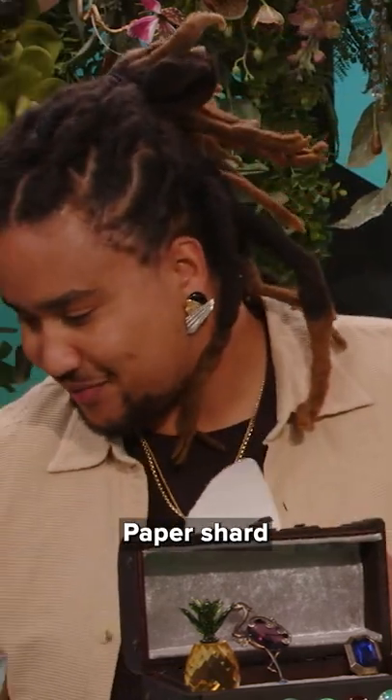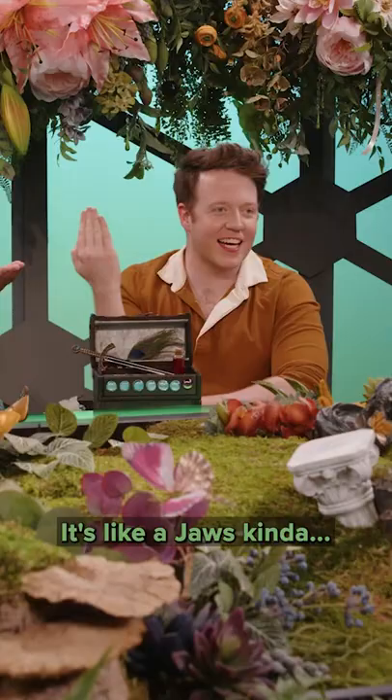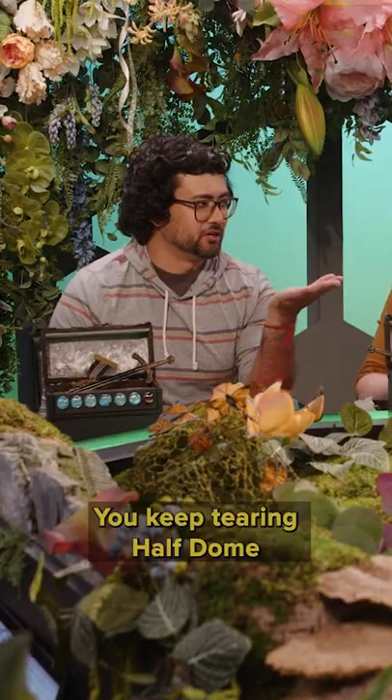That's like a sharp dorsal fin. It's like a Jaws kind of. You keep tearing half dome. It's amazing.